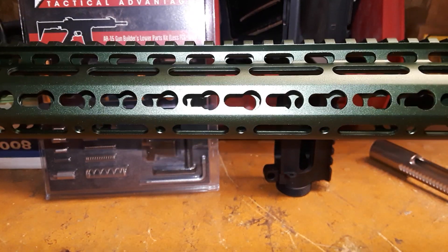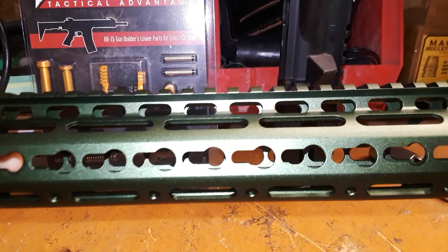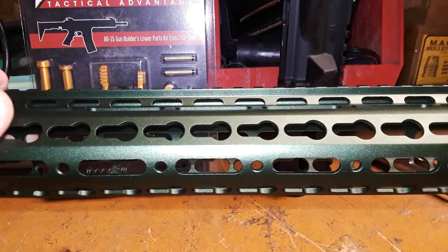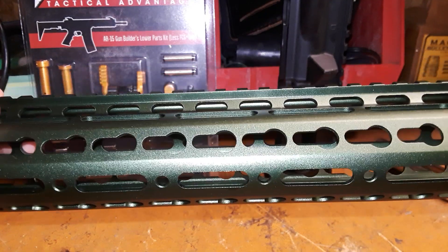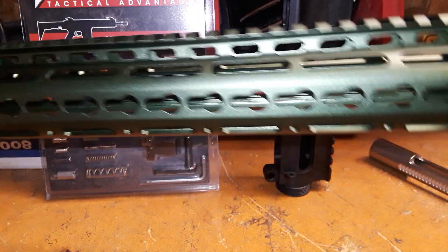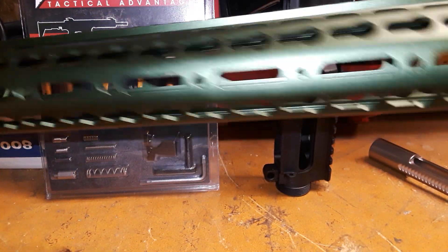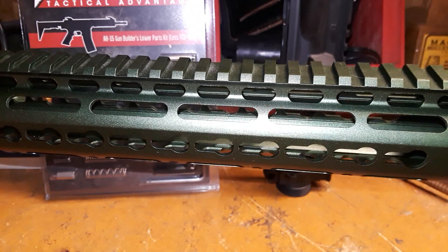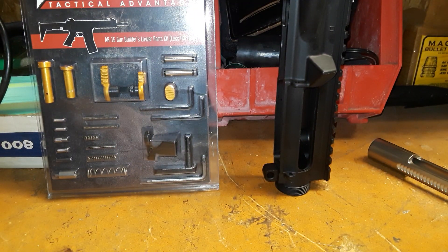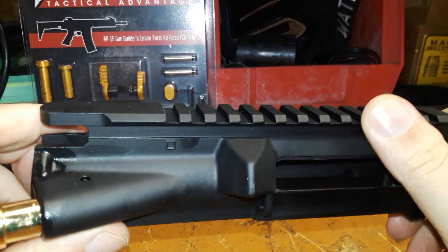We've got a green 15-inch handguard here. Yes, I know it's got keymod, but this is going to be a long-range, maybe precision-type budget rifle build, so I don't really care whether it's keymod or M-LOK — I've got accessories for both. It's a lightweight aluminum handguard and I like the color of the anodized green on it.